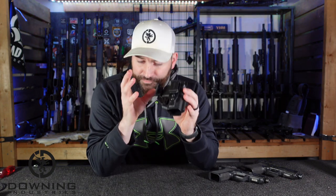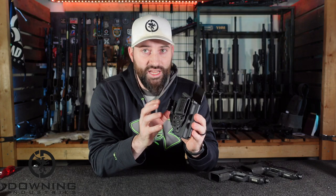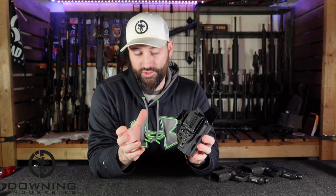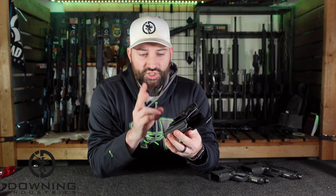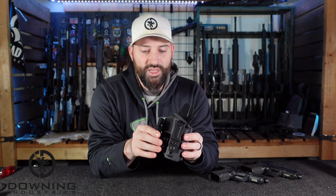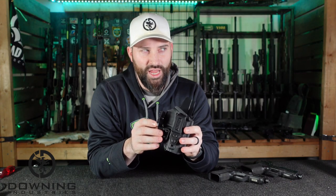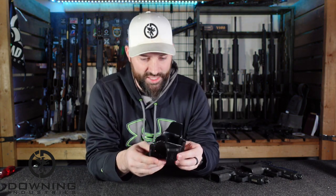Basically at first looks, this doesn't look much different than any other run-of-the-mill kydex inside-the-waistband holster — until you really start to look at it. It has two, maybe two and a half things that kind of set it a little bit apart from other competing brands.